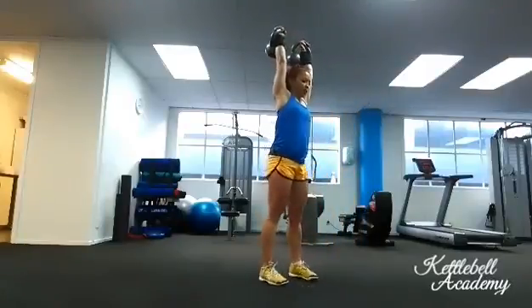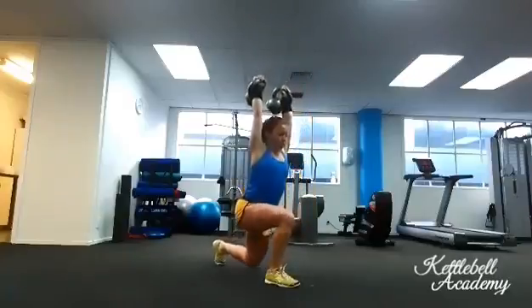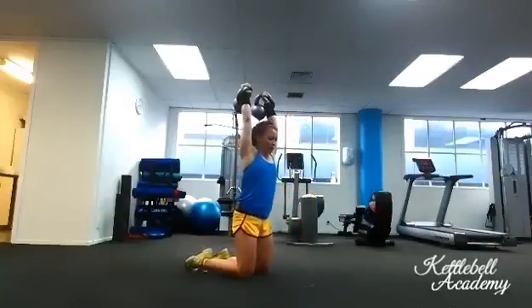Now you will do the same thing, but this time you will be sitting down on the other side and lunging with the other leg.